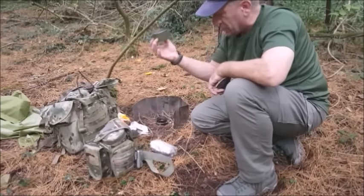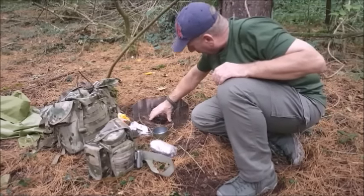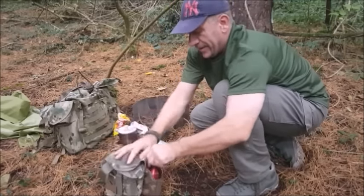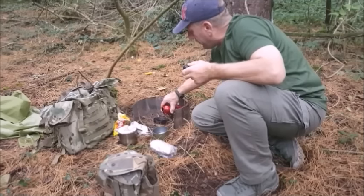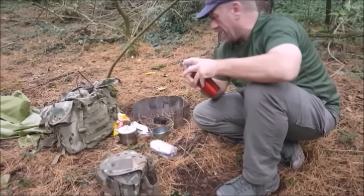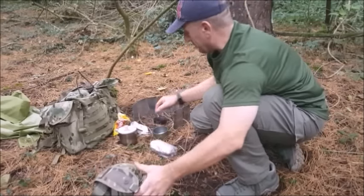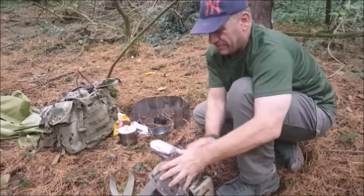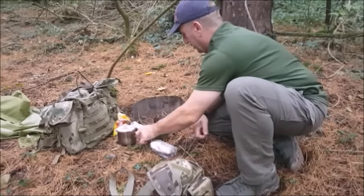Just put that out using the snuffer part of the homemade stove. I'm going to introduce the simmer ring, refuel just a little bit and then get this just ticking over. Don't need a lot — this takes barely millilitres. I reckon between 15 and 20ml will do 250ml, bring it to a boil, and I'll have the ability to simmer this.